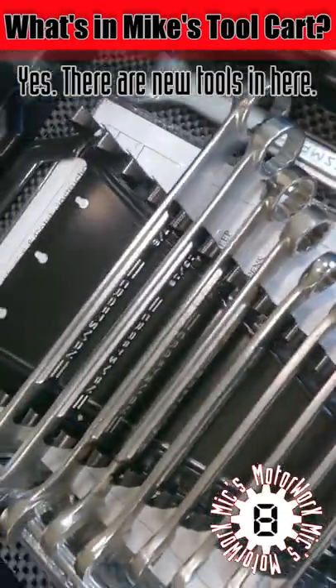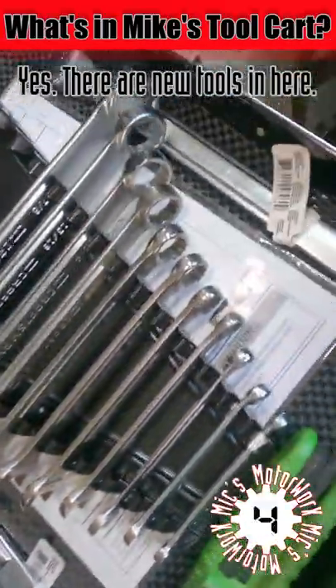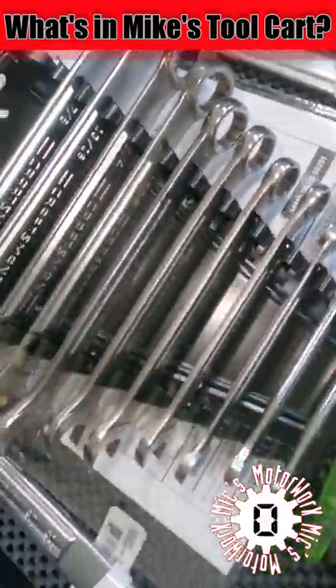I have upgraded to allen sockets, but these are nice to have just in case. The reason the allen keys are laying on their side is because they wouldn't quite fit in the holder right here.